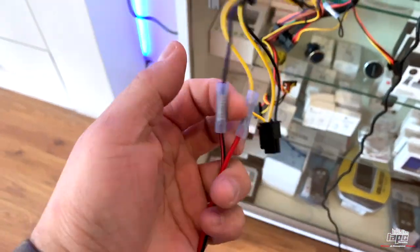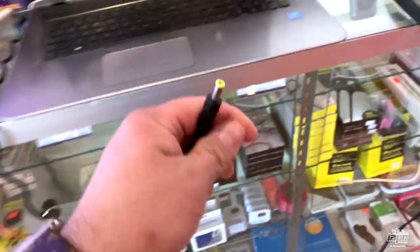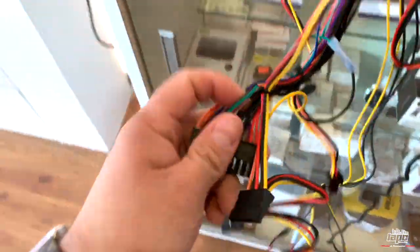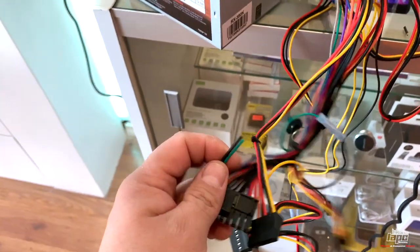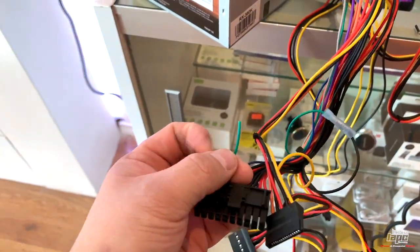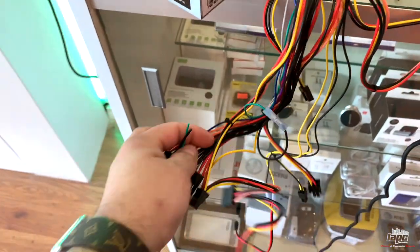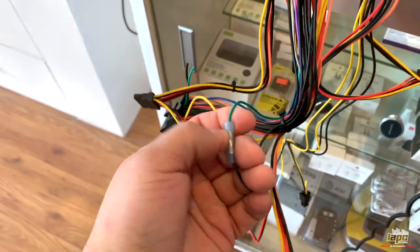I already connected the black and the yellow — this is supposed to give me 12 volts, and I already tested it with my multimeter. Now, to use this power supply standalone, you need to bridge the green and black cable because you don't have a motherboard. So what I did was connect the green wire to the black.